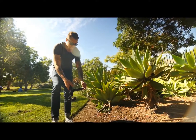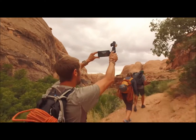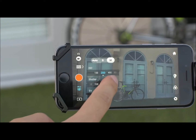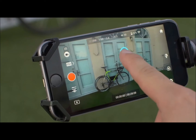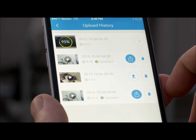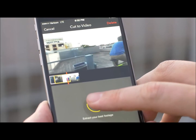The DJI GO app is central to the experience of using the Osmo. The app itself serves as a monitor when recording or viewing footage. You can also adjust camera settings including ISO and shutter speed, control the camera and gimbal at a distance with a simple gesture of your finger, quickly share your best shots online straight from the app, or edit a stunning montage with the director feature.